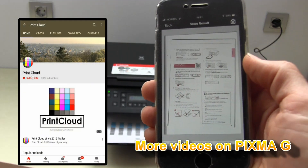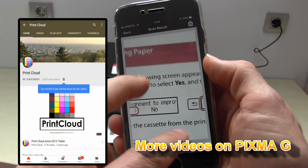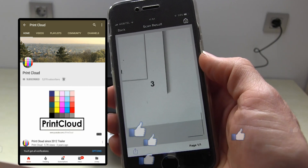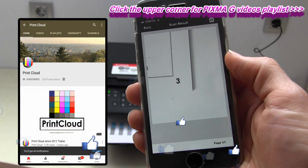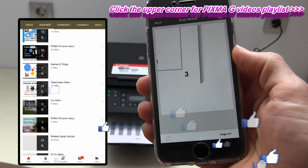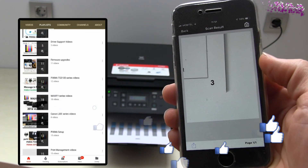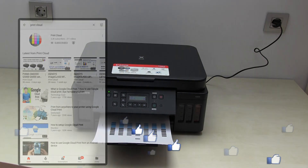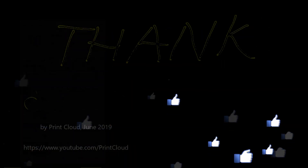For more videos on this series, refer to my YouTube channel or click on the upper right corner of this screen to check the playlist on G-Series. You're welcome to subscribe and turn on notifications so you know when I make my next upload. Thank you for watching and sharing.